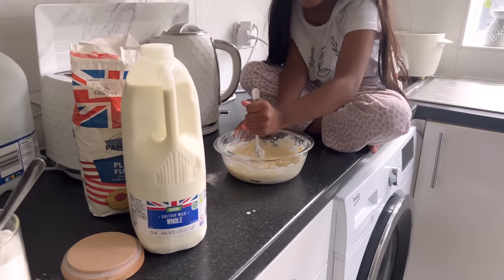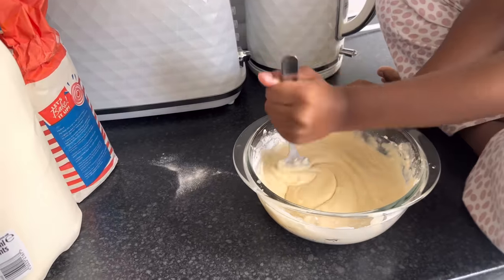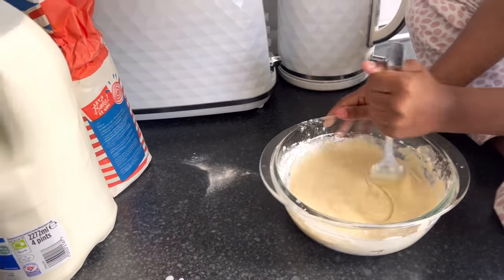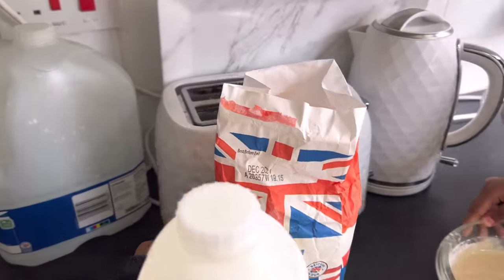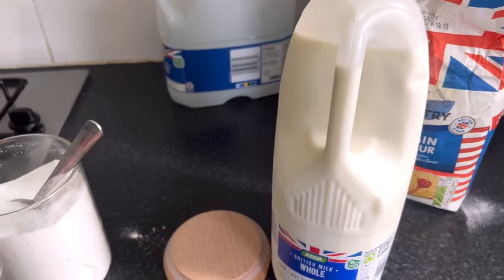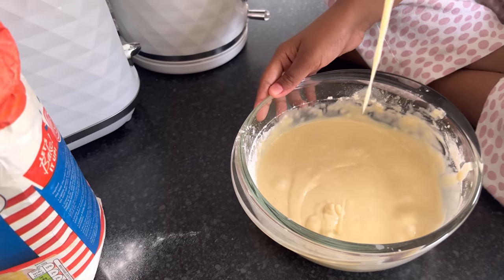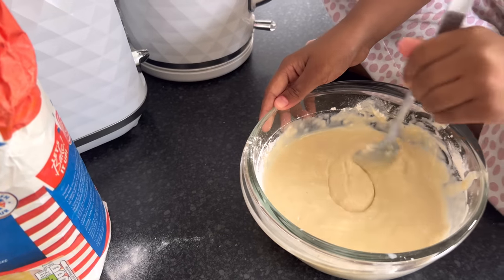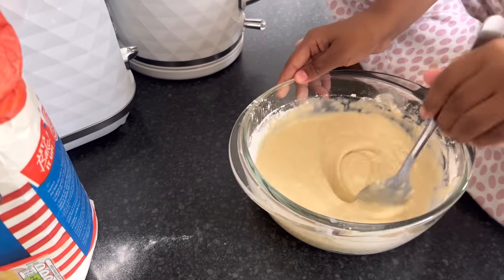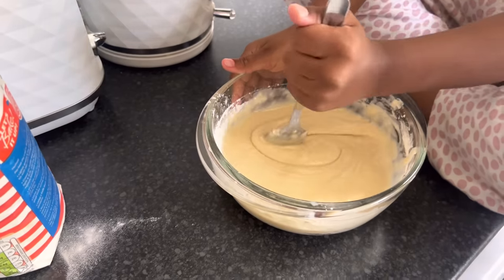Good morning everyone, assalamu alaikum, welcome back to my channel. This morning Nusayba is making pancakes for everyone. We've added flour, milk, eggs, and sugar. Is the texture good? You have to give it a really good mix - when you make pancakes you have to make it fluffy.